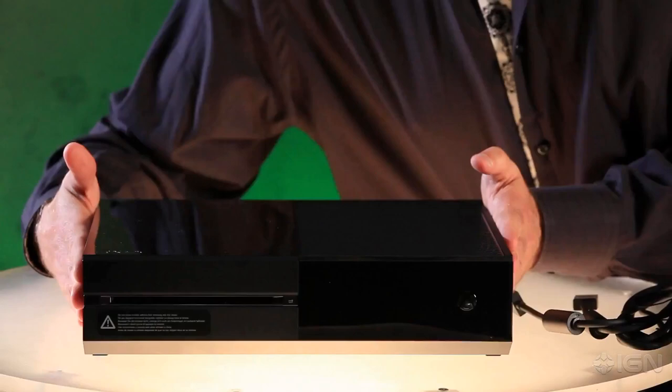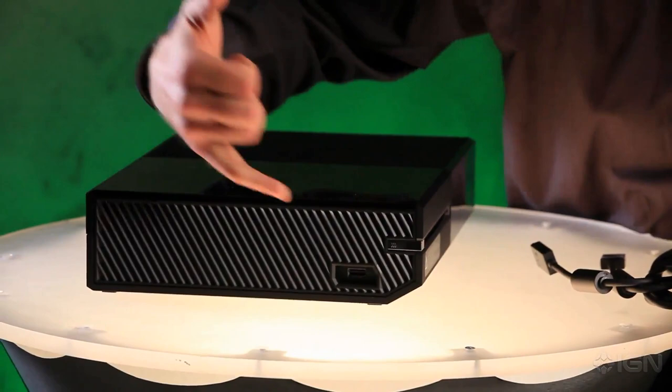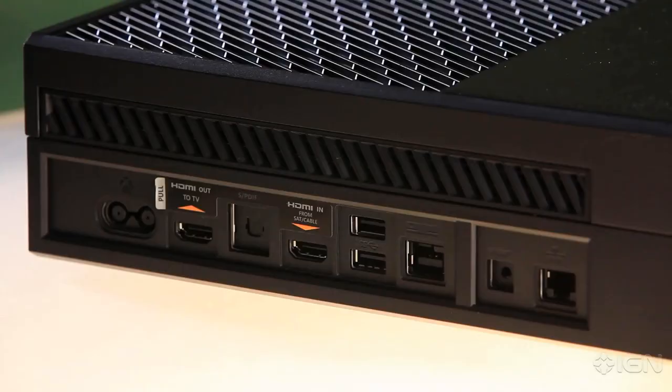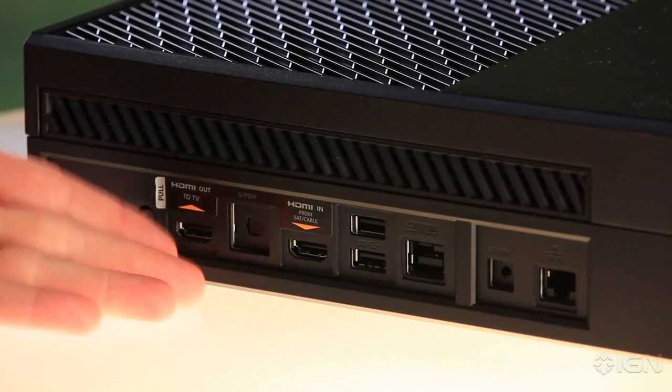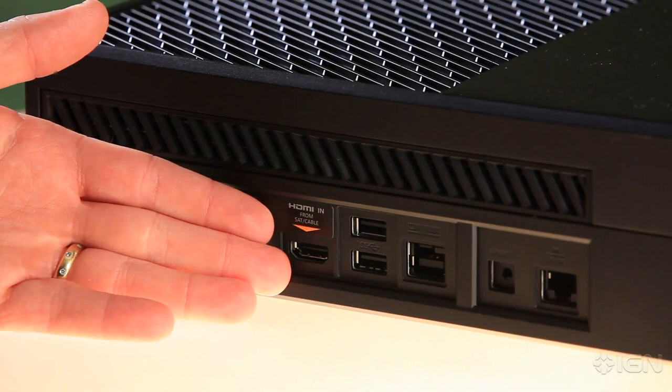Now over here we have the Xbox One console — liquid black, beautiful. You can see right on the front here it's a slot-loading Blu-ray drive. On the side you've got a SuperSpeed USB 3.0 port as well as a binding button to get your controller set up. On the back we have the ports: from left to right, the power port, the HDMI output to your television, followed by the SPDIF or optical audio out. Then we have HDMI in, which is from your satellite or cable box.